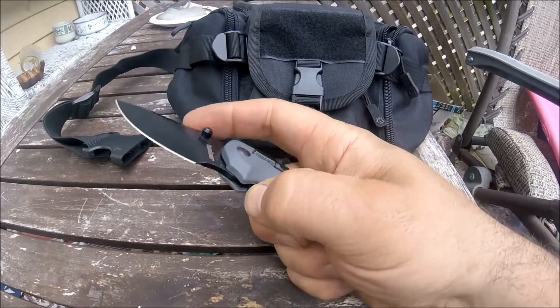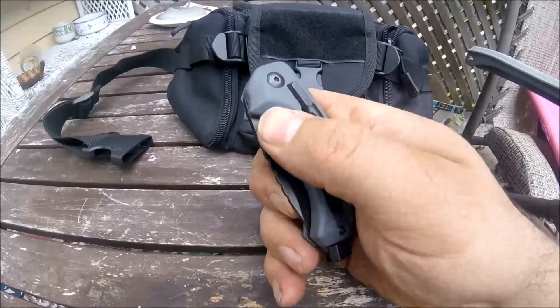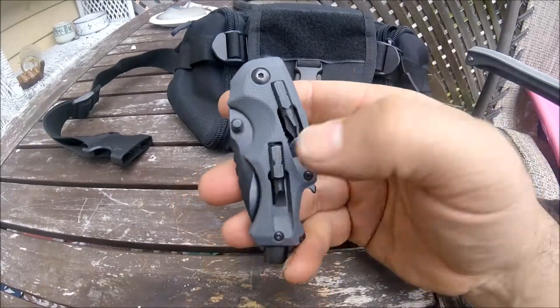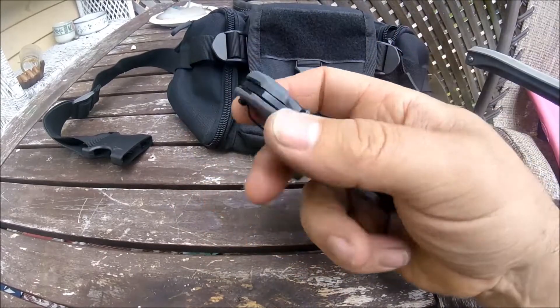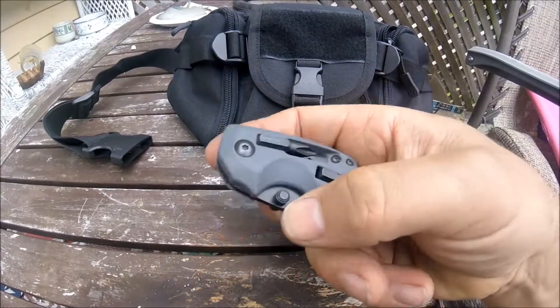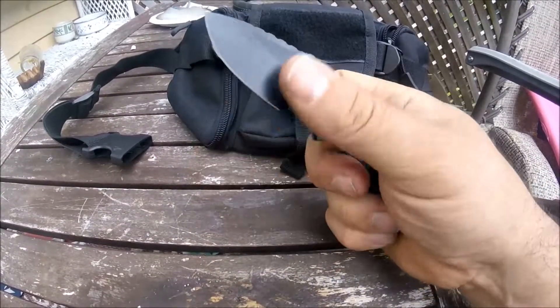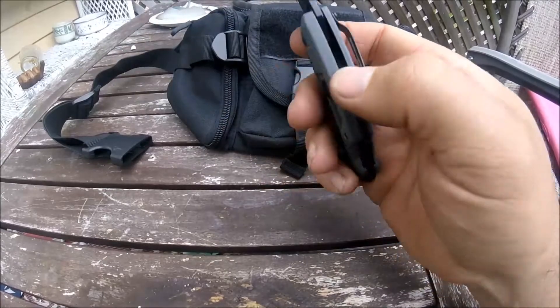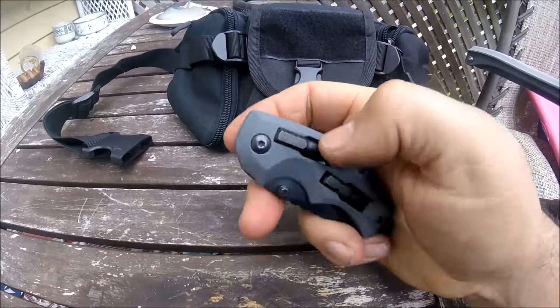It has a liner lock, which is a very firm liner lock — it'll probably loosen up over time. I've been carrying it every day for about a week and a half just to give it a little test before the review. It's still pretty stiff, but not too bad. I think it rides on nylon bushings, so they probably just have to get broken in a little bit and it'll loosen up.